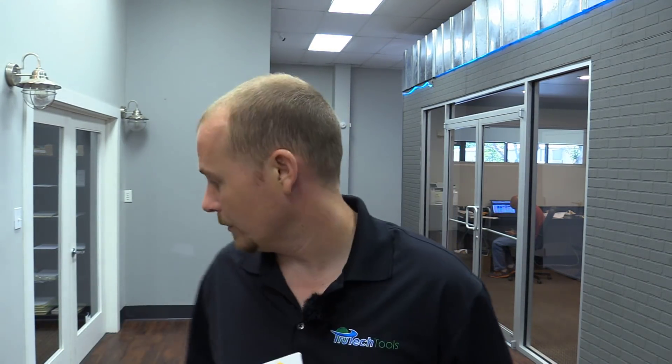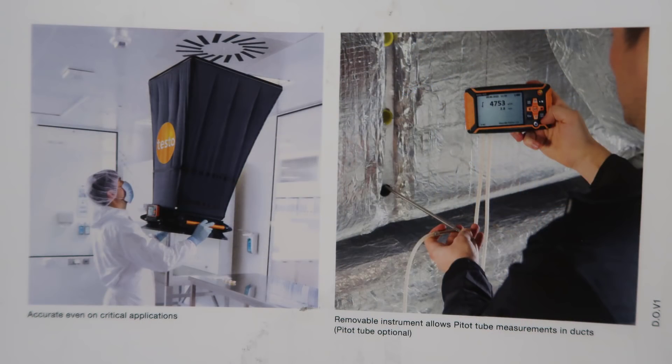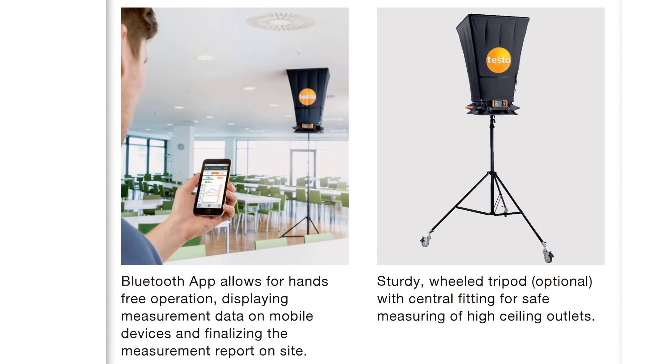This is a photo of the 420 right here, and I've got one right behind me. The first thing to know about the 420 is it's extremely light — just over six pounds — and it's got a great price point. It has a really large tiltable display, and it includes a removable manometer that you can use to take pitot tube measurements. The Testo 420 also connects to a Bluetooth app so you can take all of your readings in a particular space and format them into a report.